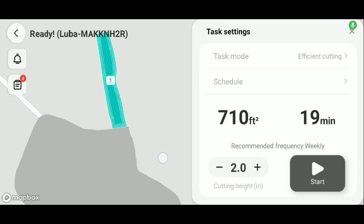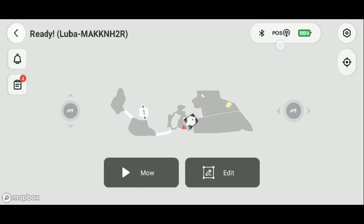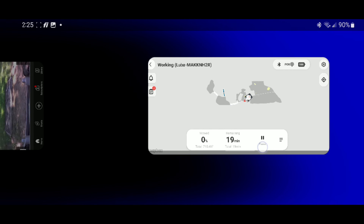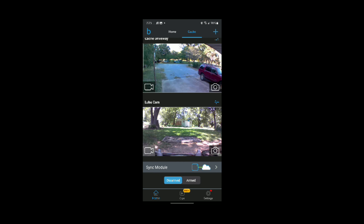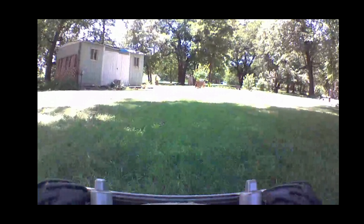Let's get this going. So here in the app, I'm going to tell Luba to drive to the backyard to cut this area, and then I'll switch over to the security camera app to see if it actually works. Start. Now we are switching over — we want Luba Cam. Full screen. And there it is, guys. This is Luba Live.